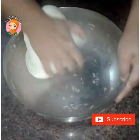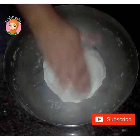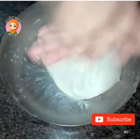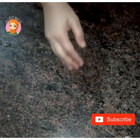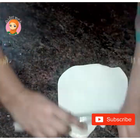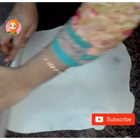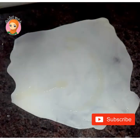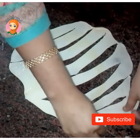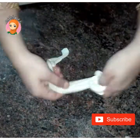We put the potatoes in the pan with 1 teaspoon of oil. We put the potatoes in the pan for 20 minutes. Add a little bit of butter and add oil. You can also add a layer of butter.